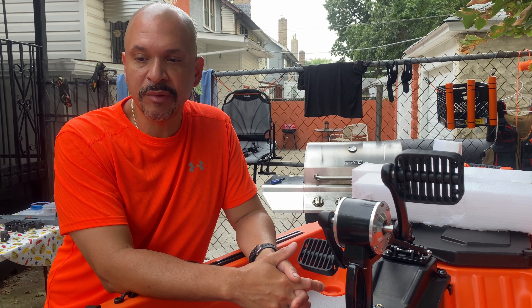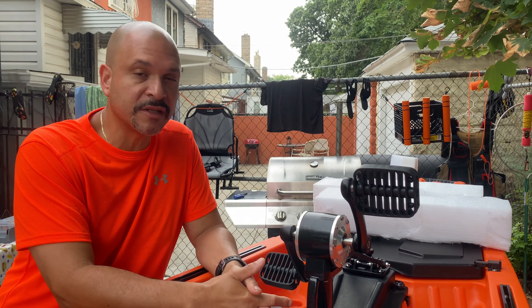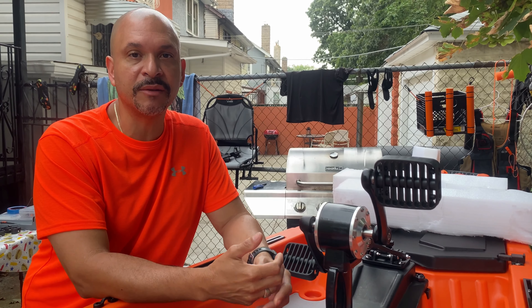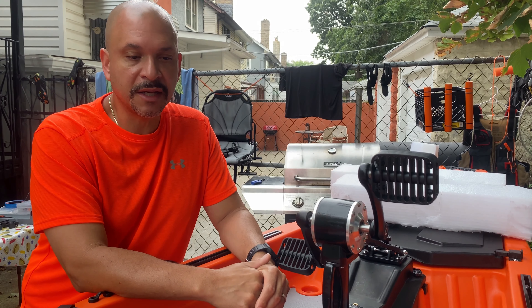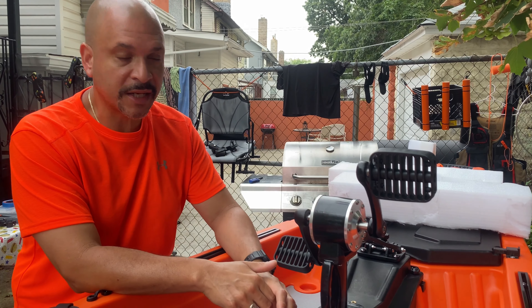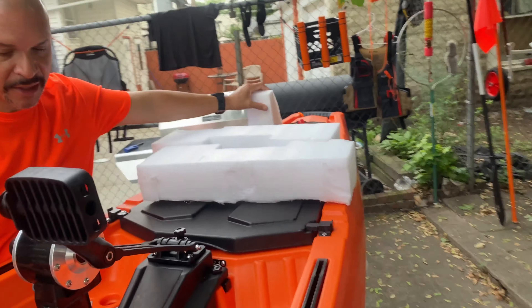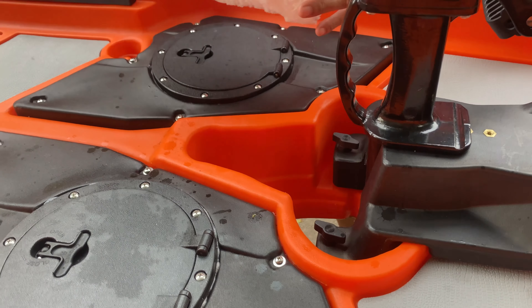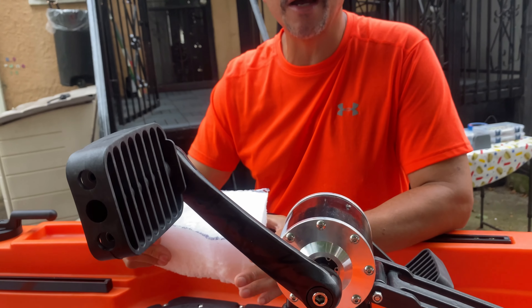I'm going to give the guys at Hoodoo an opportunity — they've been great — to address this issue. I think it's a design flaw that they're going to be able to send a part for. One of my other subscribers also told me he contacted Hoodoo with that same issue where the prop just seems to pop out. He has the 105, this is the 120. So obviously this is something they're going to be in the process of fixing.